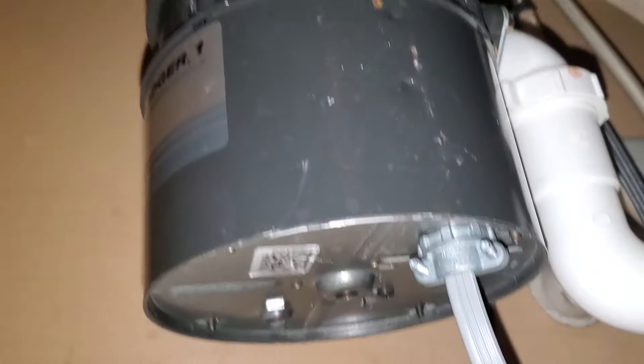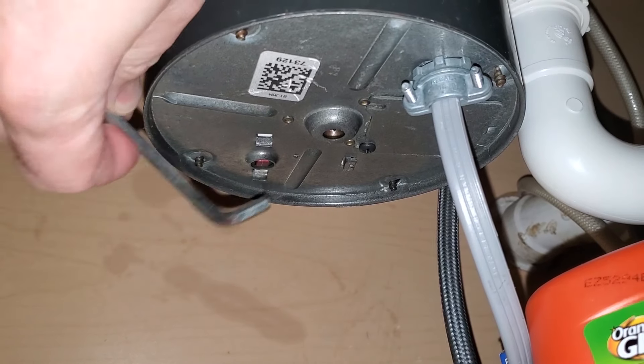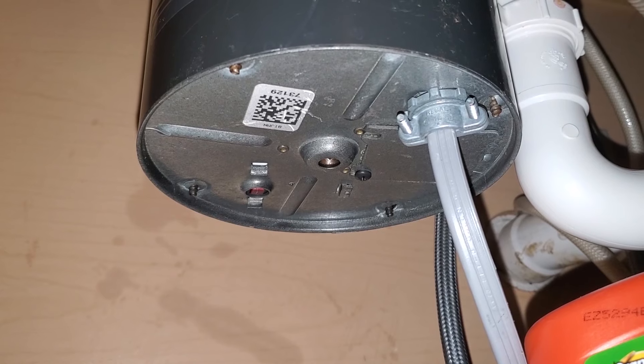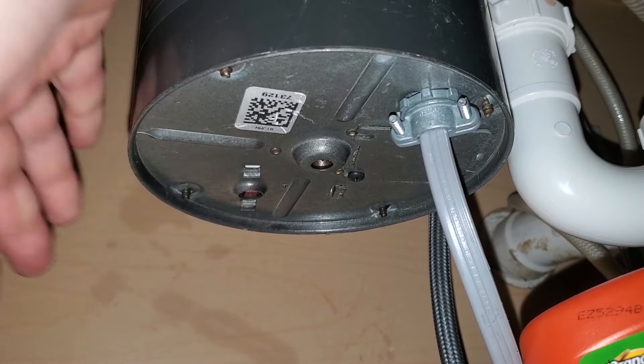Now we're looking at the bottom of the garbage disposal, and right there is our reset button. If your garbage disposal is making no noise whatsoever, it's probably popped a little breaker, similar to your GFI breaker. You're just gonna push it back in.